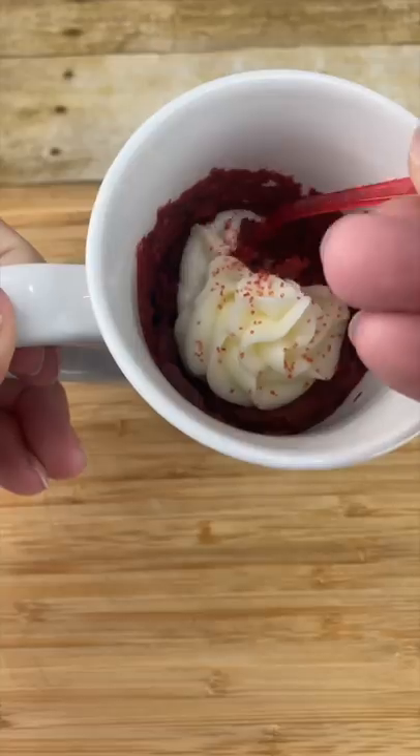Today we're making red velvet mug cake. Start by melting one tablespoon of butter in a mug — 15 to 30 seconds in the microwave.